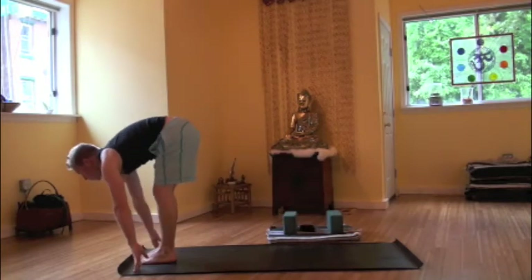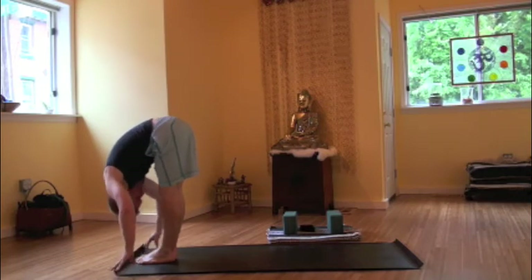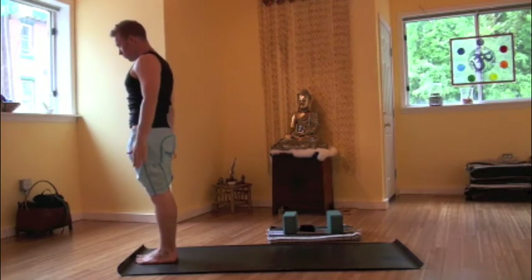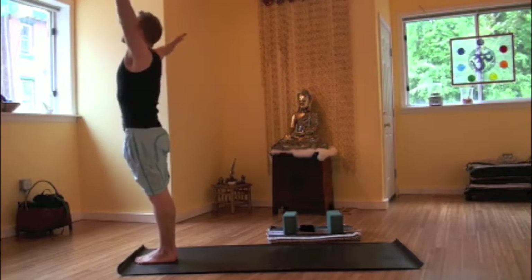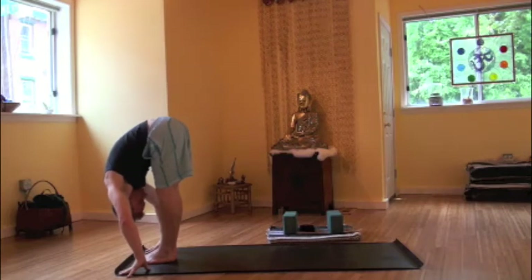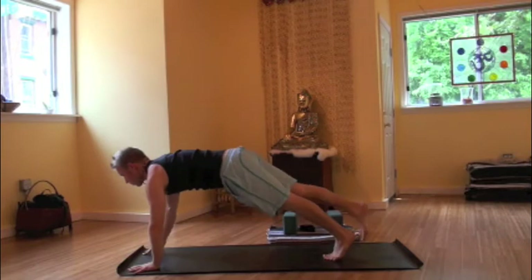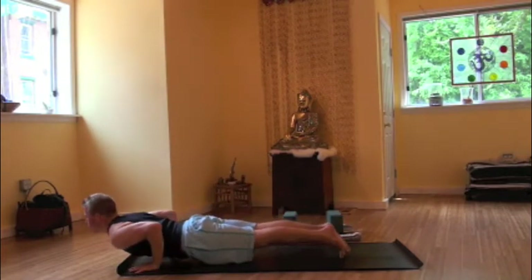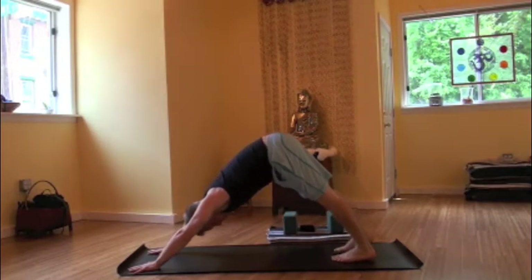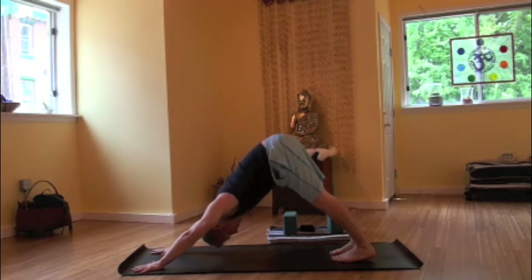Inhaling, to step or float those feet forward between the hands. Halfway up. Exhale, forward fold. Inhaling, arms rise overhead. Palms may touch. Exhale, releasing, tadasana. Again, inhale, arms rise, palms touch. Exhale, forward fold, uttanasana. Inhale, halfway up. Exhale, plant those hands, step or float it back, plank pose. Chaturanga, low push-up. Inhaling, upward facing dog. Exhale, downward facing dog. Breathing here. Five nice long ujjayi breaths.